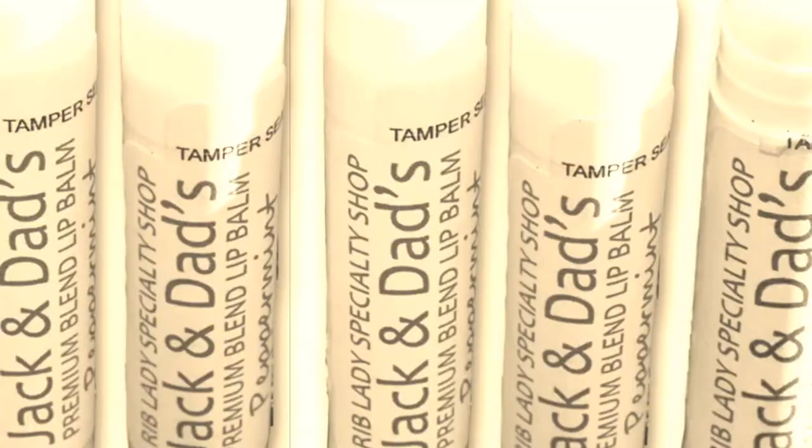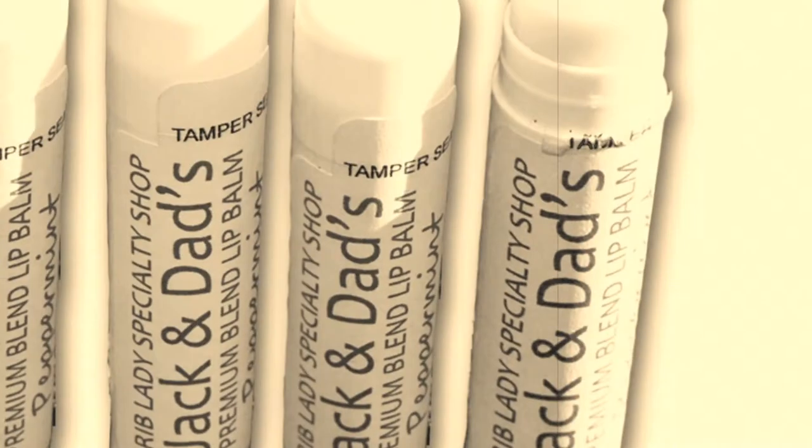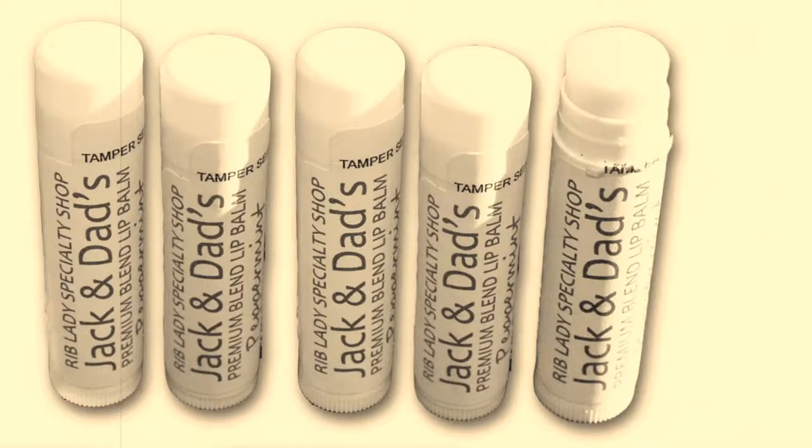This video is brought to you by Jack and Dad's Brand Premium Lip Balm. Support Timothy Lemoyne's channel while getting silky smooth lips. Look for the link below in the description to get yours today.